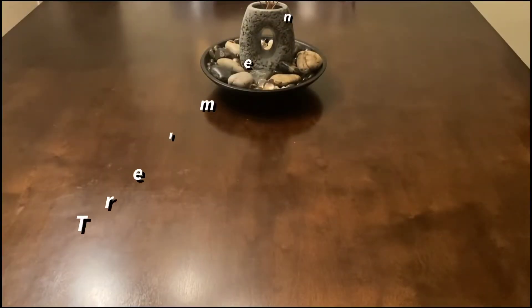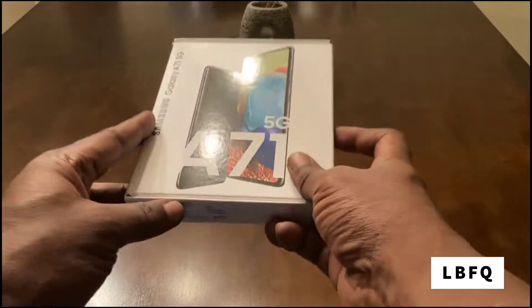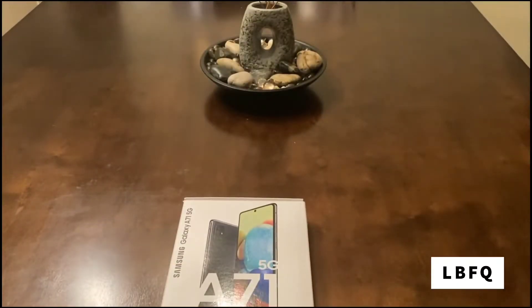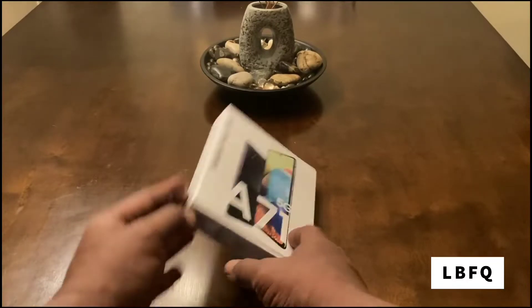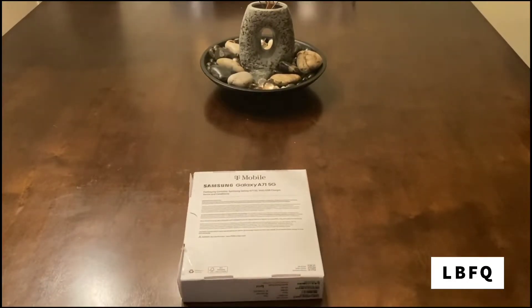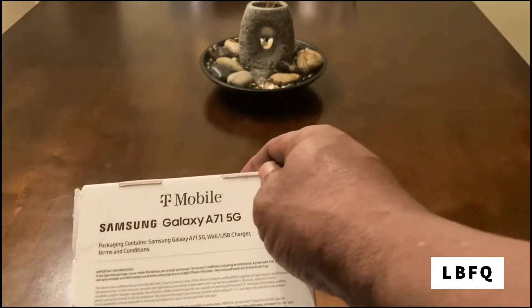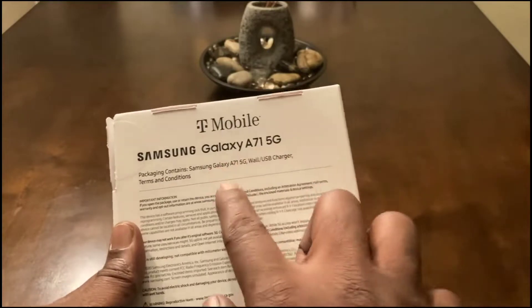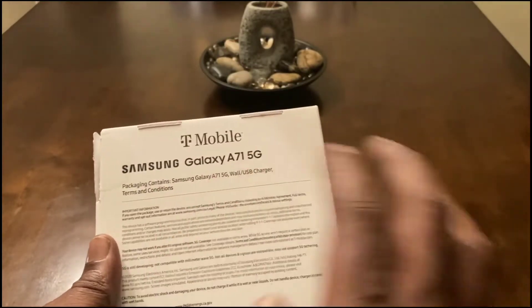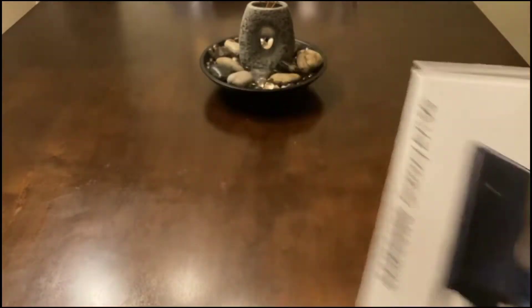Hey, what's up everyone, it's your boy Tremendous from Lab Freak, back in the building with a review today. We got the Samsung Galaxy A71 5G — I got the Sprint version, but due to the new merger with T-Mobile, it's the T-Mobile version. The packaging is pretty simple, not that grand — it just includes the device, a wall USB charger, card, terms and conditions.